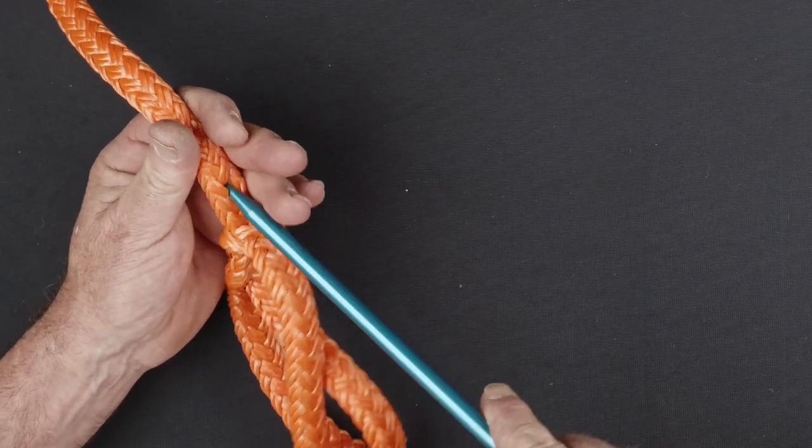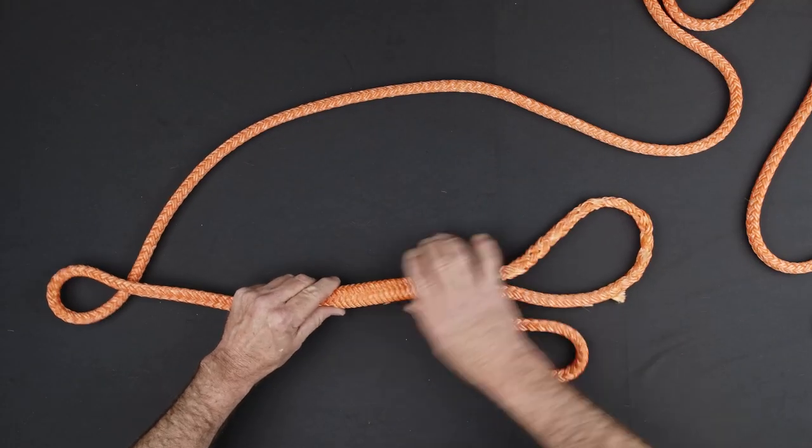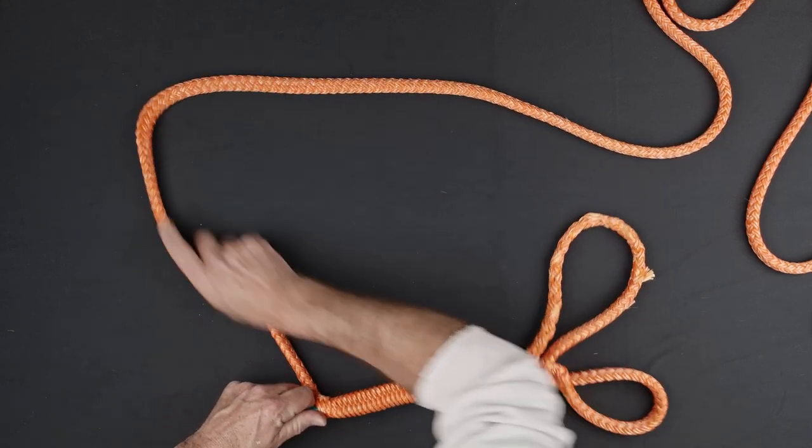Insert the first fid into the hollow center of the rope two strands below the interlocking brummel. Pass the entire tail of the splice through the center of the rope, being careful not to snag the inside of the rope. Exit the rope one fid length below the interlocking brummel.